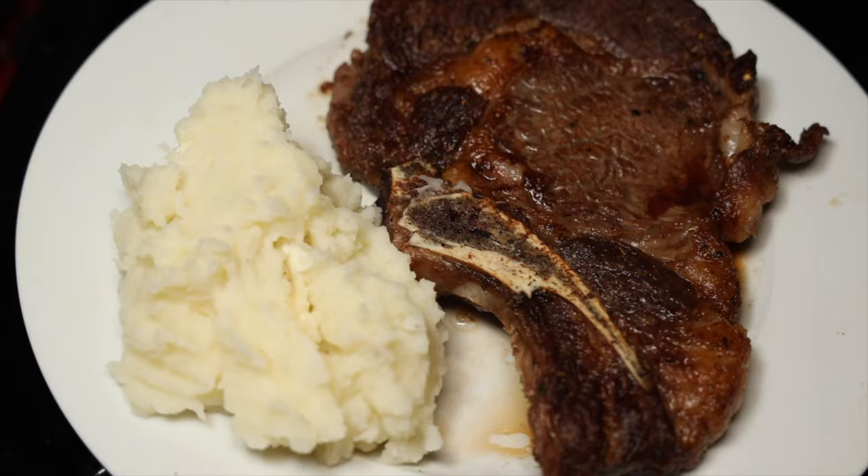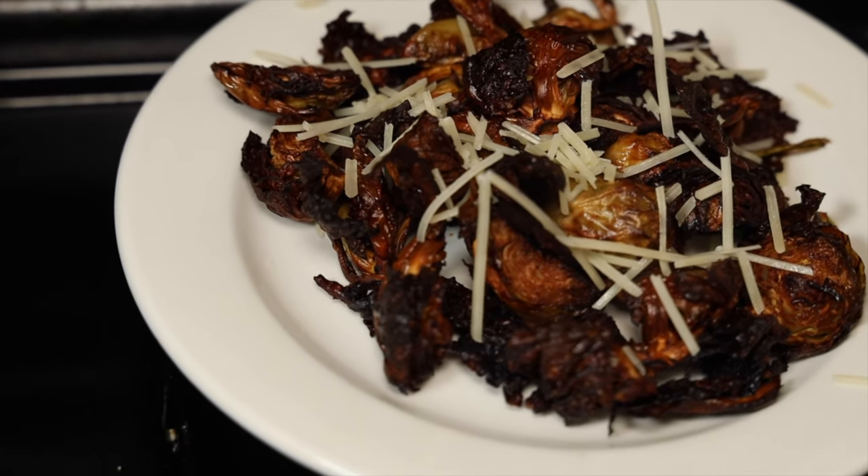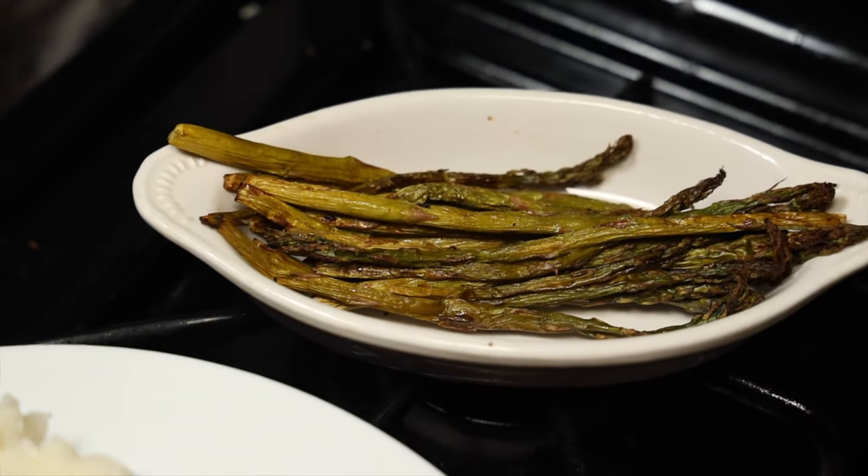I also decided to make some sides. I did mashed potatoes, roasted Brussels sprouts in the air fryer with vinegar, honey, and Parmesan cheese, and asparagus with salt, pepper, and a little bit of lime. Anytime you have a steak with Brussels sprouts, mashed potatoes, and asparagus, you can't go wrong. So without further ado, I'm going to show you guys step by step which skillet came out on top.